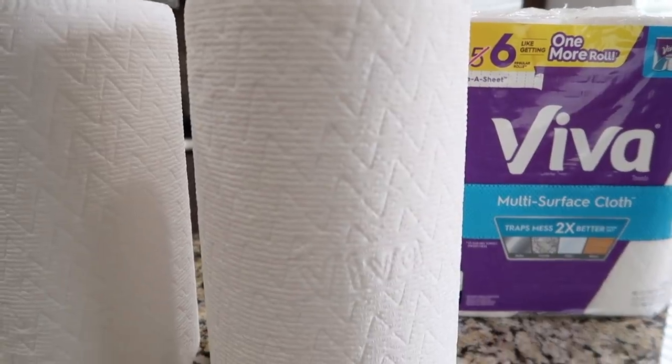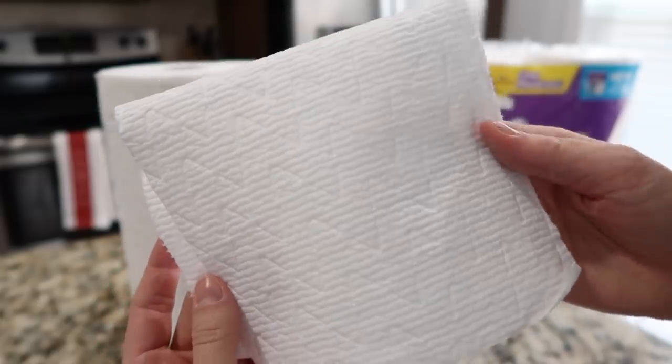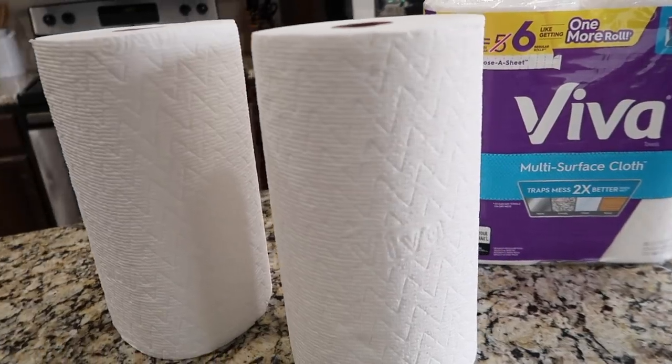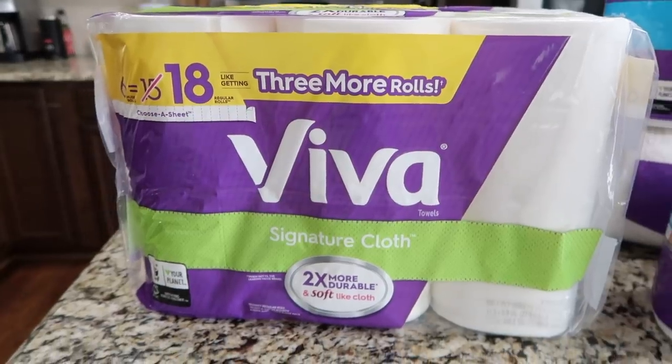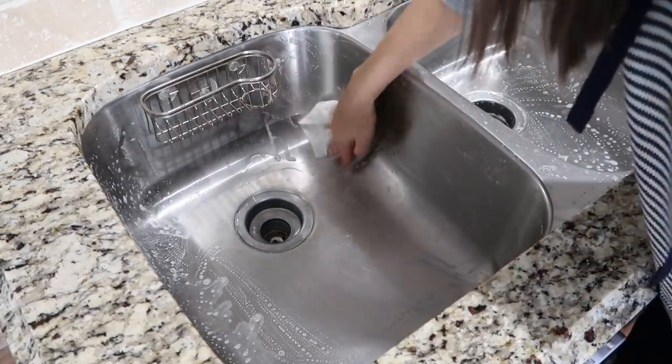The Viva multi-surface cloth cleans like cloth and is great for everyday cleaning. It has a chevron pattern with ridges designed to lift and trap messes on a variety of surfaces — glass, wood, granite, stainless steel — and can be used both wet and dry. It also has two layers for extra absorbency.